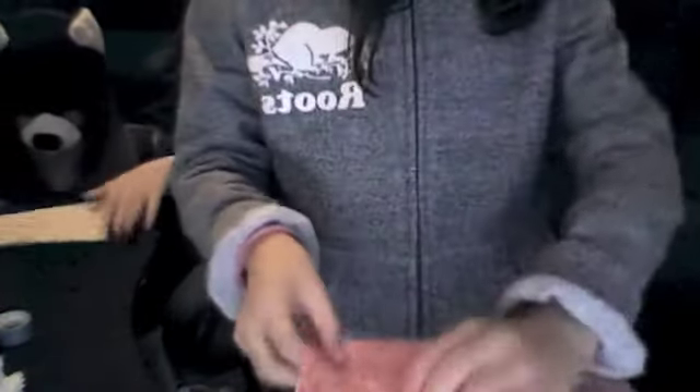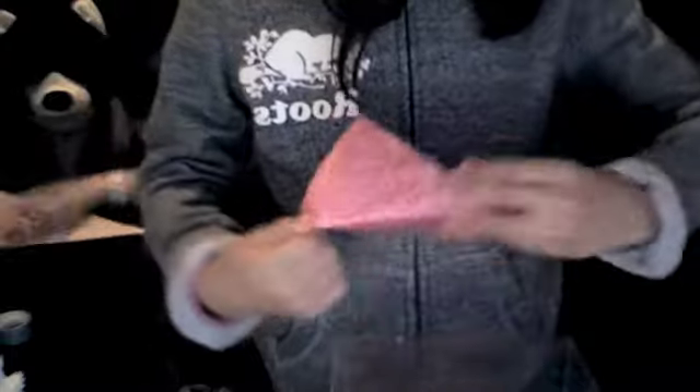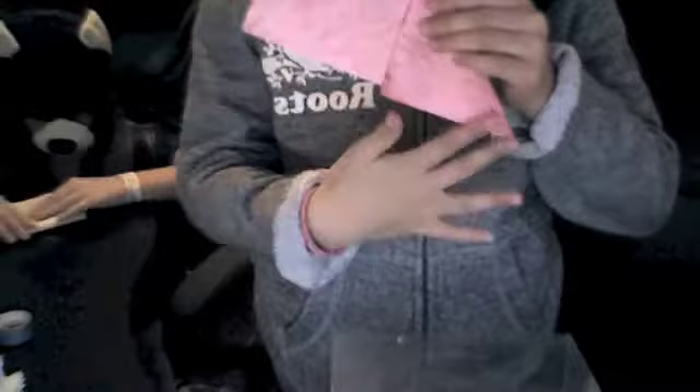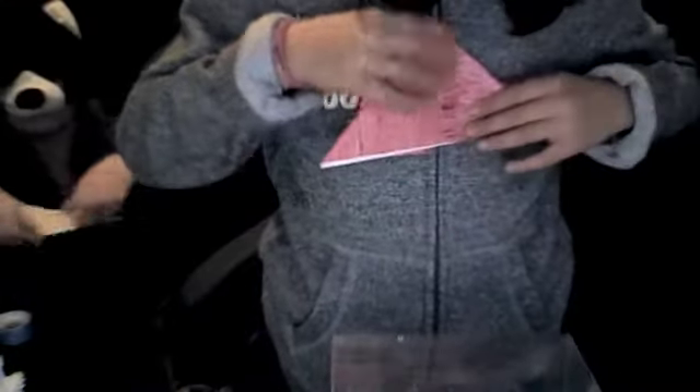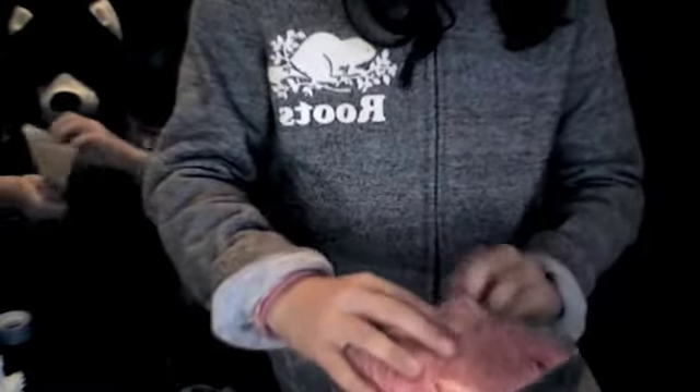Once it's in the triangle shape, you want to flatten it down on one side so it's like a square with a half-triangle shape. Then again on the other side you want to do the same. It'll kind of do it naturally — you open it up and it'll flatten down into a square shape like this, and you'll see it has two flaps.